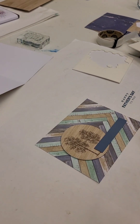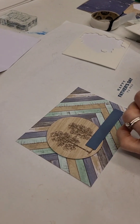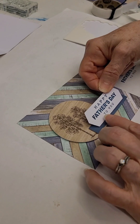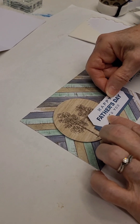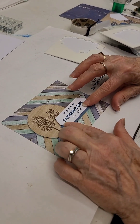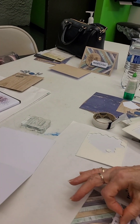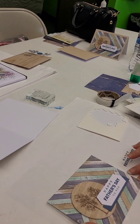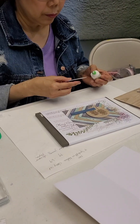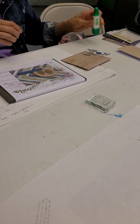When you're assembling this card for your sentiment, you're only going to place half of it on the blue strip — that's how you do it. So it's just the bottom half that you put the glue on, and then you can put that on the front of your card.